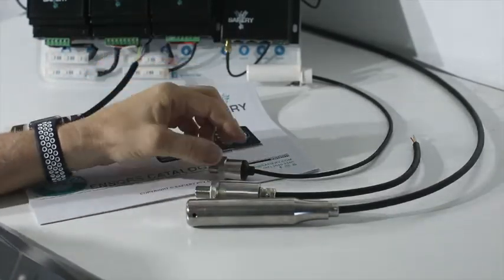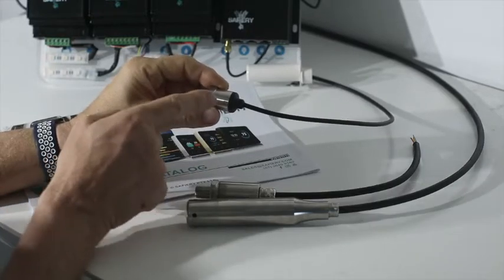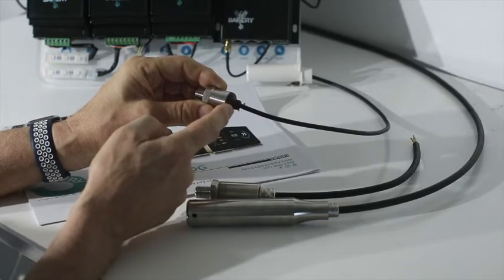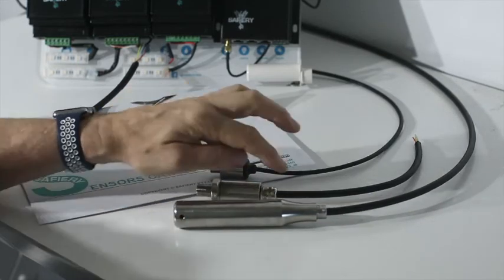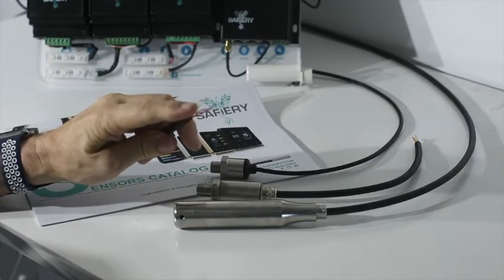On the IP65 sensor, the differential pressure tube is in the cap — right at the top of the cap — and that's sufficient for IP65. But for IP67 and IP68, the differential pressure tube must run within the cable itself.